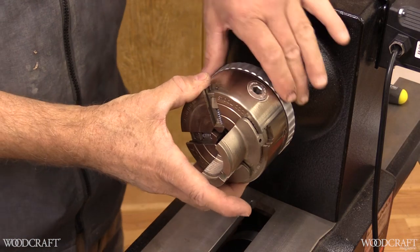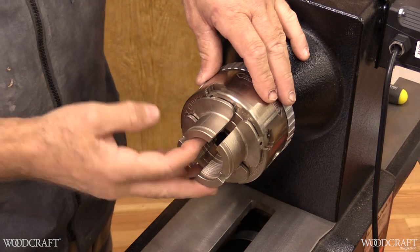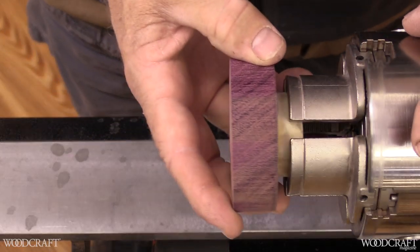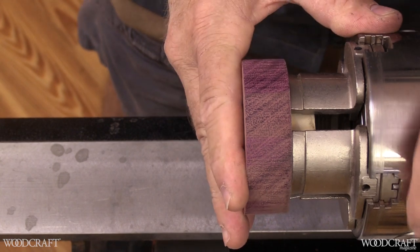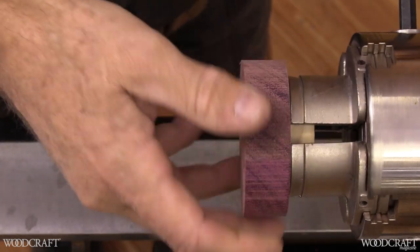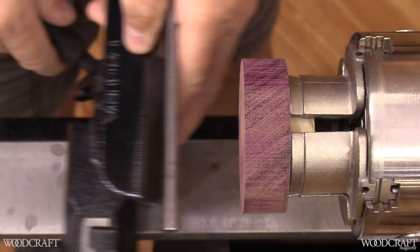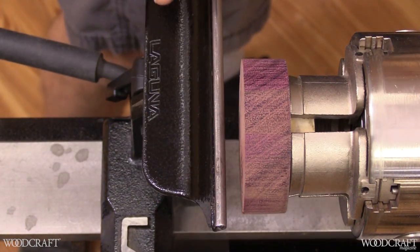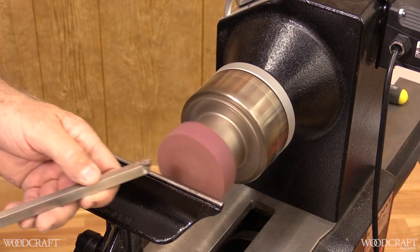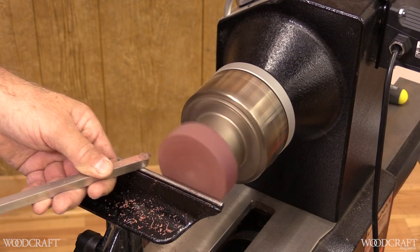I like to use EasyWood Tool products because they're easy to use. Here's their Easy Chuck and the jaws snap in real easy. I like to use their extended jaws to keep the tool away from the chuck head. They have a speed ring so I can mount my blank and get the tenon all the way in. Make sure you tighten down both sides of the jaw. I'm going to bring in my banjo and make sure my tool rest is the right height right on the center line, and get this going about 1,000–1,200 RPMs.